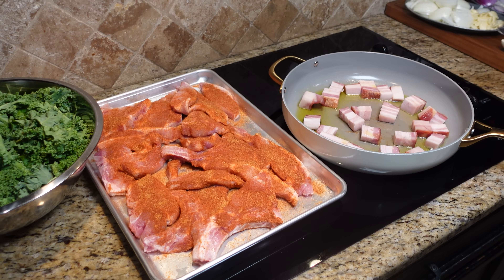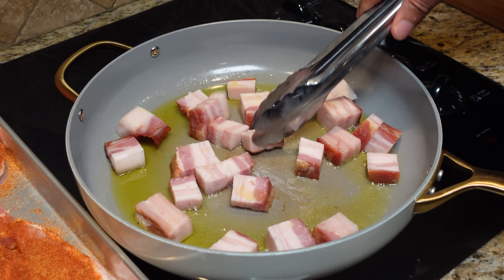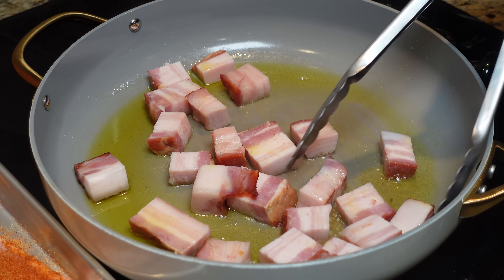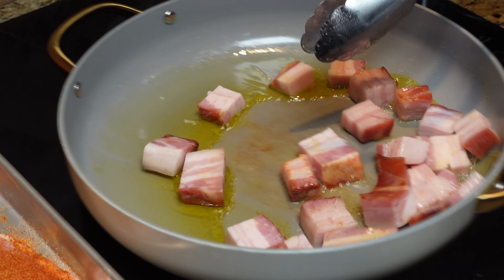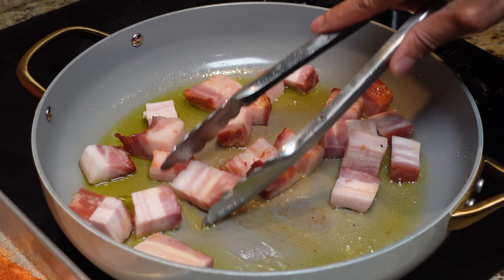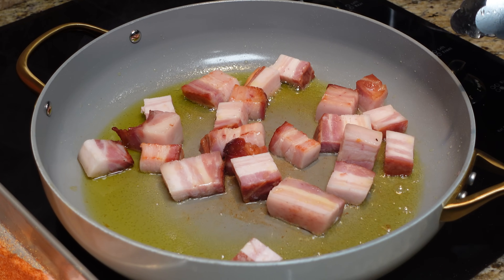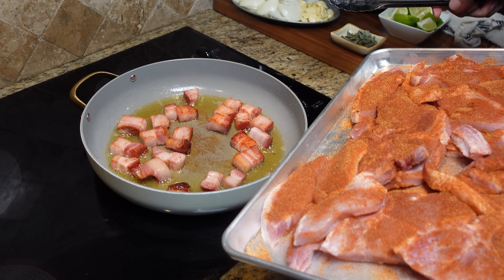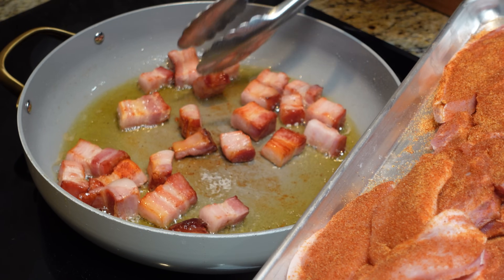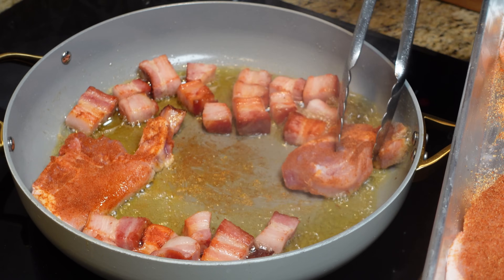We started our bacon a little early so you didn't have to wait. What we're doing is just rendering this down — getting some color on it and getting some of that fat out of the pork belly. If you render this too fast, the fat won't come out, so just nice and easy. About three minutes in, we've got a little color on the pork belly, and now we're going to get these chops in — you want to flavor these nice chops.